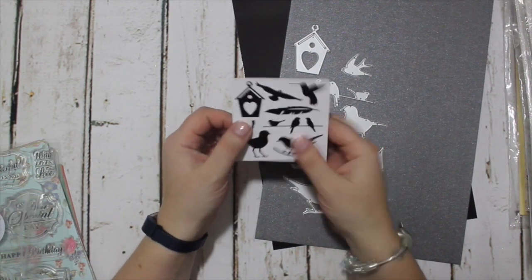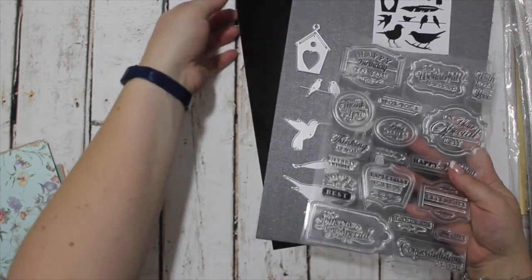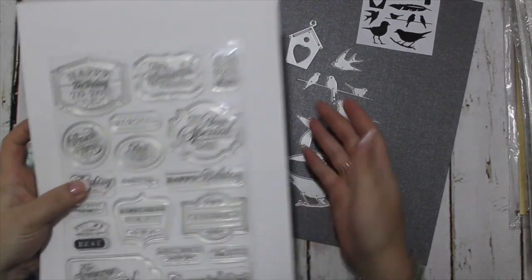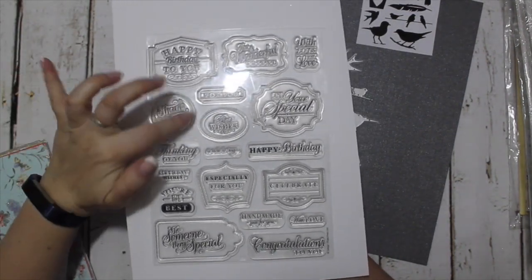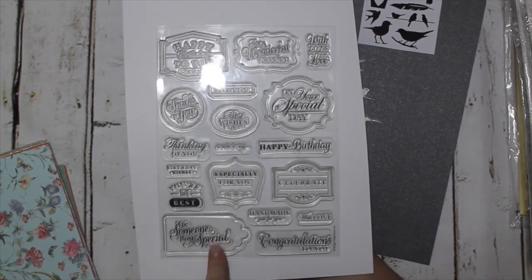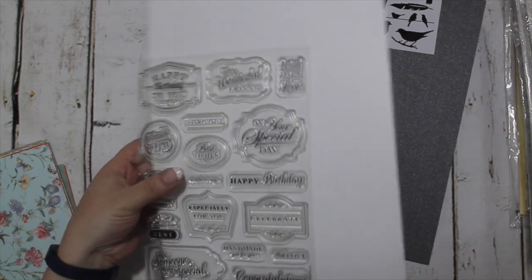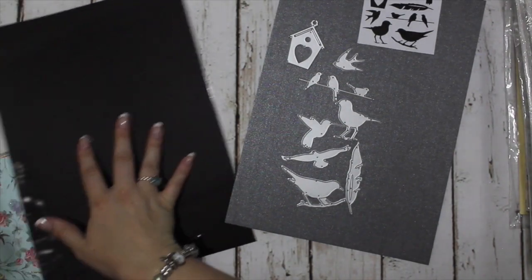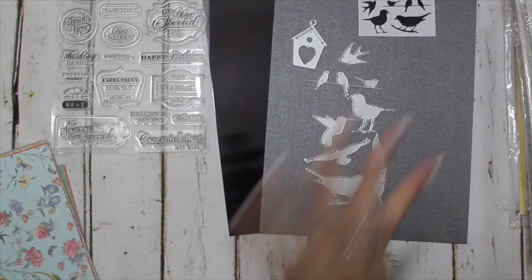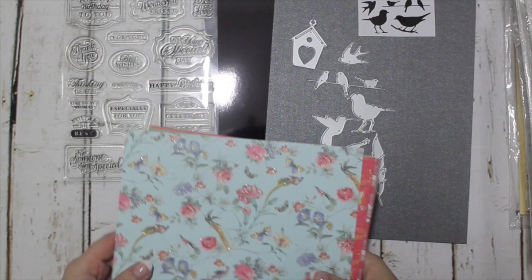And this stamp set — these are really good stash-building stamps because they're very traditional. You've got: Thank You, On Your Special Day, Celebrate, Congratulations to You, and To Someone Very Special. You've got a really nice staple stamp set to have in your stash.